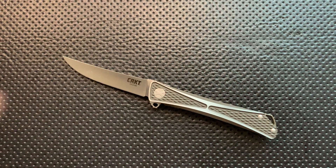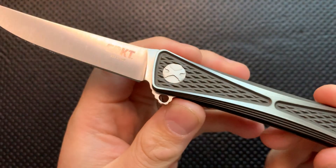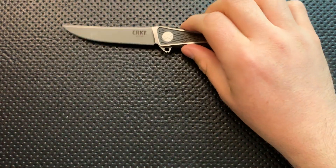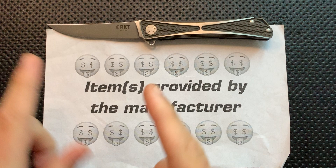Hey everybody, Nick here, and today I've got a review for you of this very interesting little knife right here. This is the CRKT Limited Edition Titanium and M390 Crossbones pocket knife. First off, in the name of full disclosure, I want to thank CRKT for sending this along.